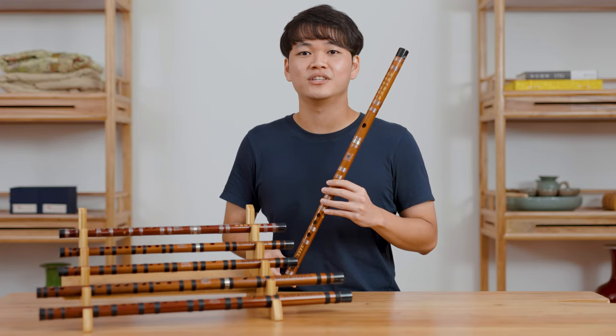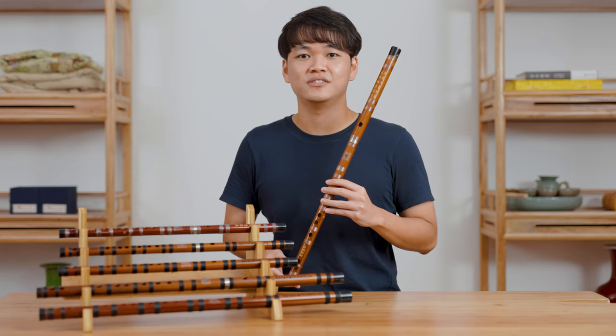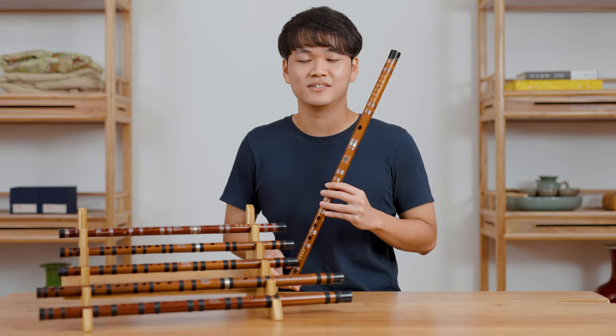Hi, this is the Model 200 D-Key Quidi with Joy by Bao Yingying. Links to purchase this D-Zi are in the video description. Now I will demonstrate this D-Zi.